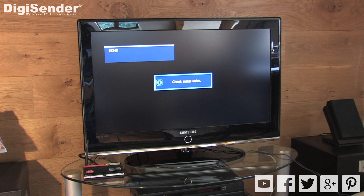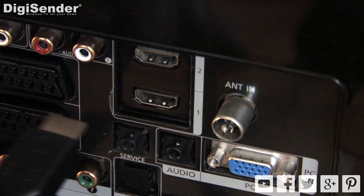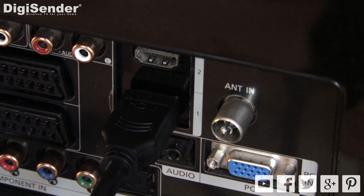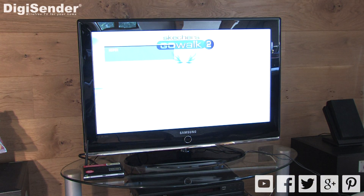If you're not getting any signal out of the DigiSender on your receiving TV, this is usually caused by an error in the setup procedure. Go through these basic checks to make sure that everything is set up correctly. First, check that the receiving TV is set to the correct HDMI input channel. For example, if you connected the DigiSender receiver to HDMI input number 1 on your TV, then you need to select the HDMI input 1 channel.